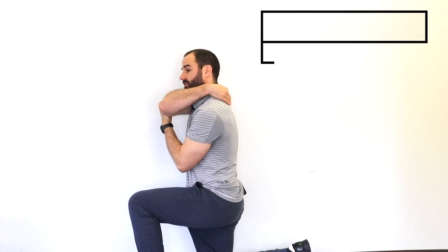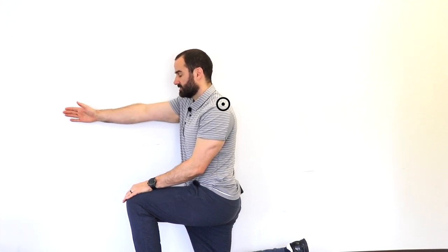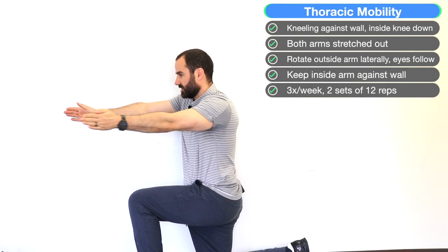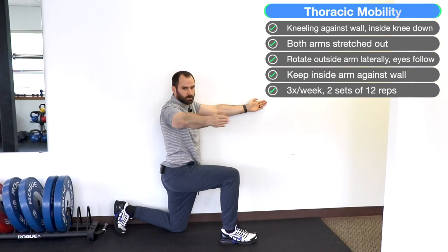Working on thoracic or upper back mobility is also important. In a kneeling position with your outside leg up and the inside arm against the wall, place your opposite arm straight and — keeping your eyes on that moving arm — rotate as far as you can, maintaining eye contact on the moving arm, and return to the starting position. Do two sets of 12 reps, trying to increase the range of motion each rep. Repeat on the opposite side.